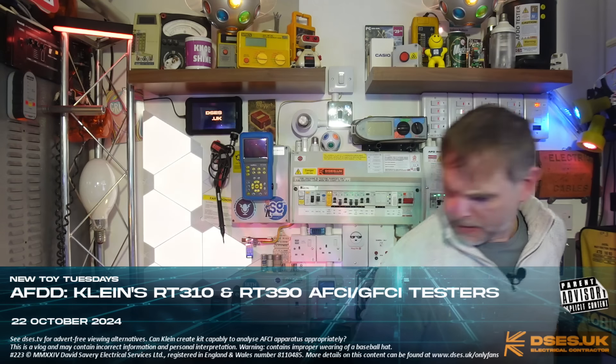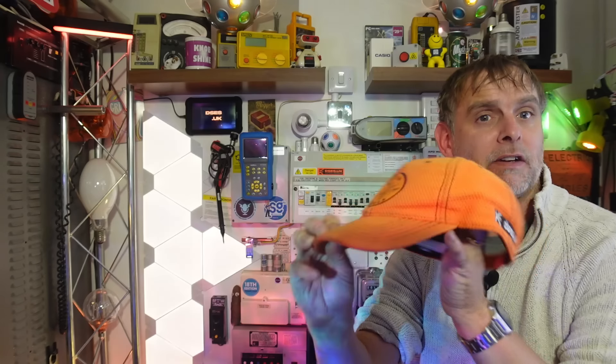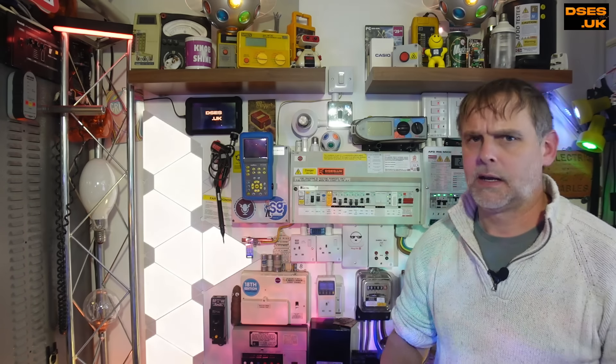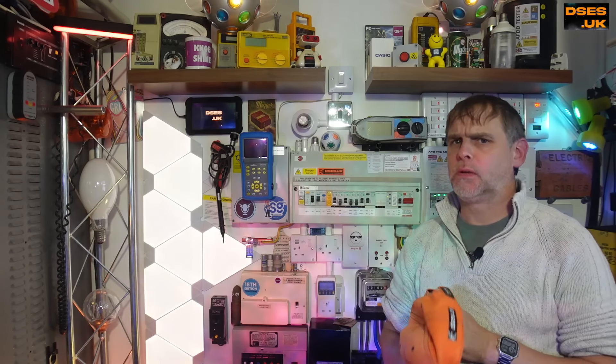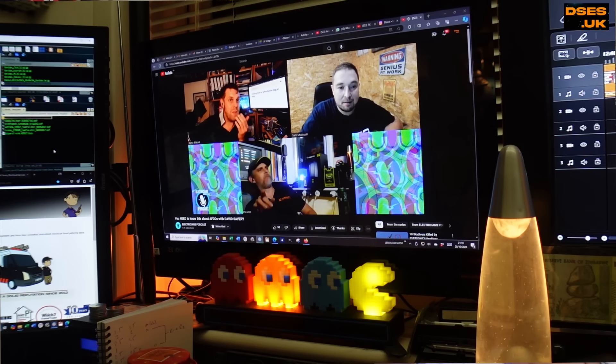I actually quite like Klein stuff. They even sent me a hat a few years ago with my old logo that they took the time to custom embroider onto the sides. That was back in the days when they'd talk to me, of course. Now, like the likes of Unilite, I don't even get acknowledgments to legitimate product email queries, although I use the words of both companies and have never slagged off either.